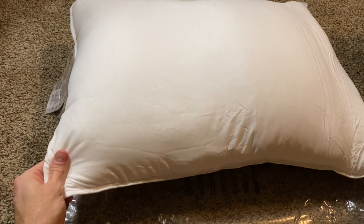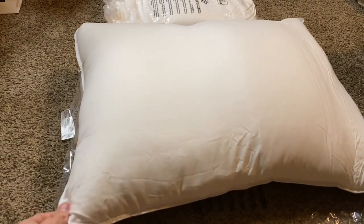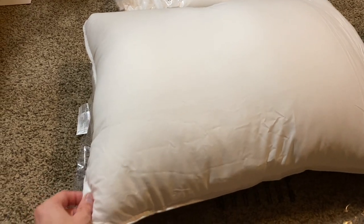Now this white case is actually the case that's holding in all of the stuffing, so there's no access point to the stuffing. I would definitely recommend throwing a pillowcase on top of it so it doesn't get dirty or anything like that.